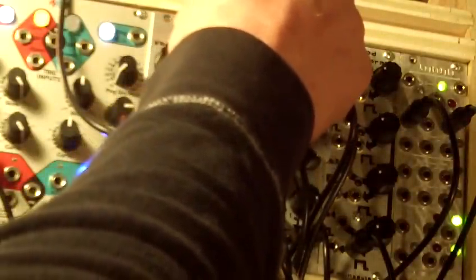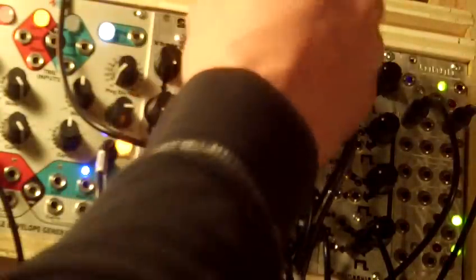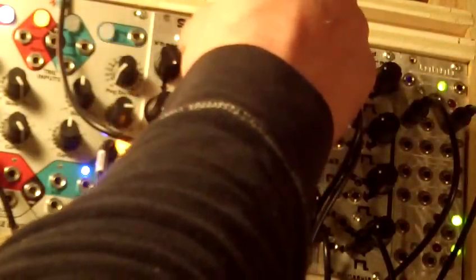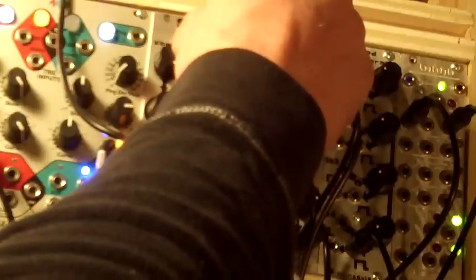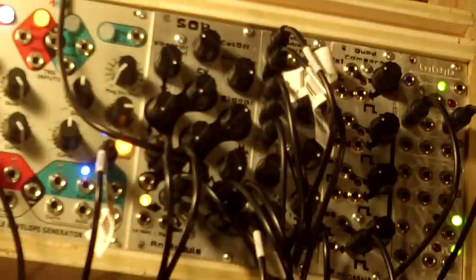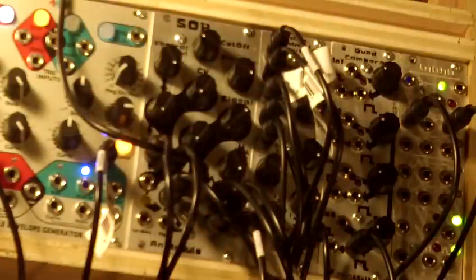I'm going to modulate it a little bit — let's turn this up. In here: no clicks, no pops. A little bit of an envelope will give you that wham.